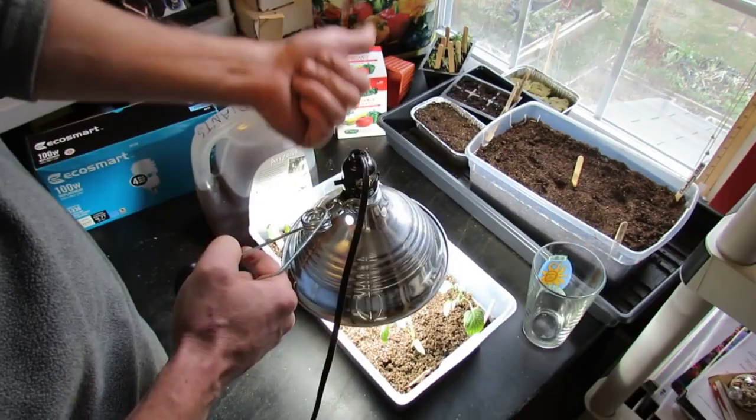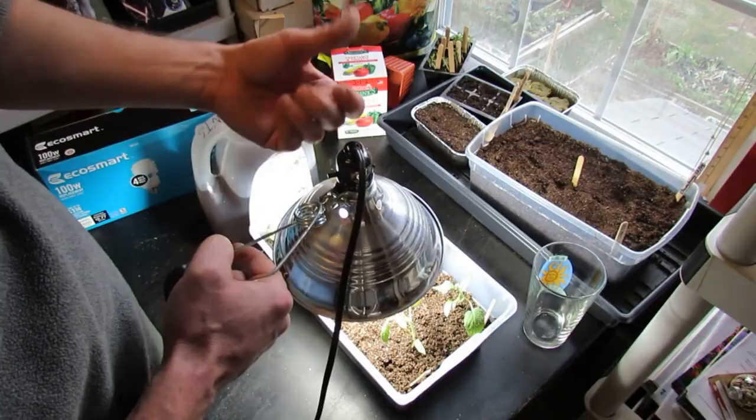You're going to have three days of 24 hours of light when it first germinates. When they're all germinated, on the fourth, fifth, and sixth day, you want about 18 hours of light. Then on day seven going forward, you want about 16 hours of light.